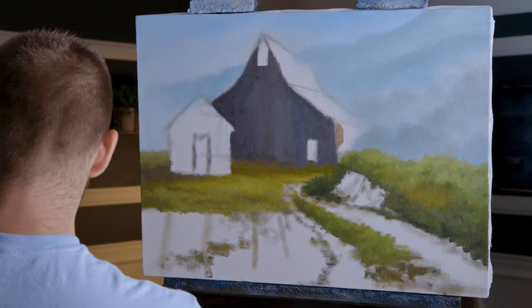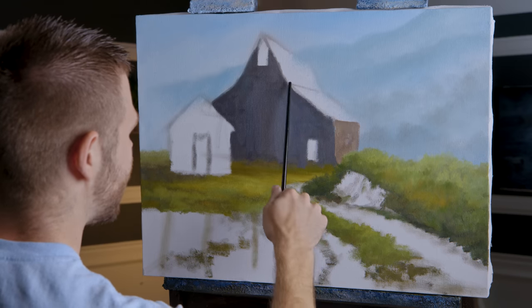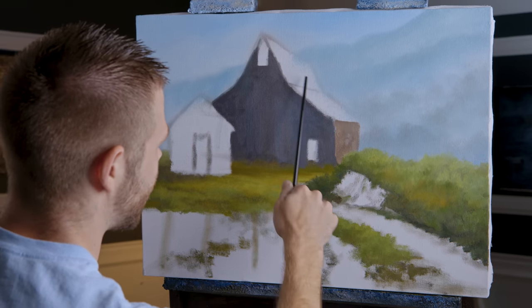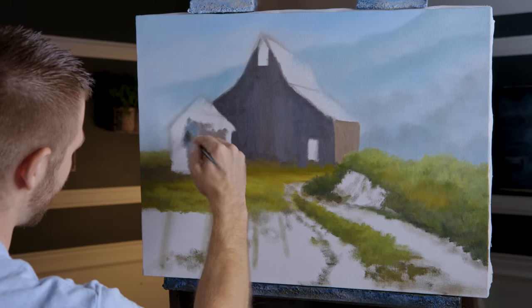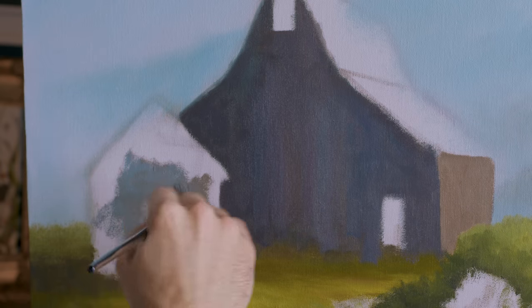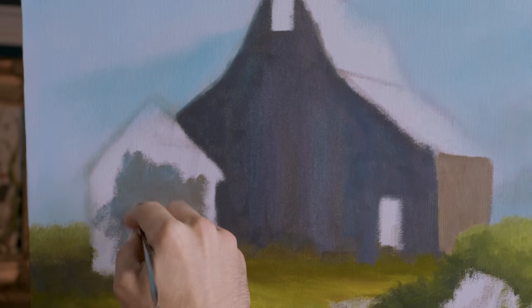Maybe a little more brown - I do want room to highlight. Perspective on this is almost flat, then these lines slope down fairly steep. All these lines need to connect at the horizon down over here somewhere. Let me just underpaint this - it's actually going to be a rock building, something made out of stones, which I think is kind of neat. The door was maybe a little too big - it's supposed to just look like a little shed.